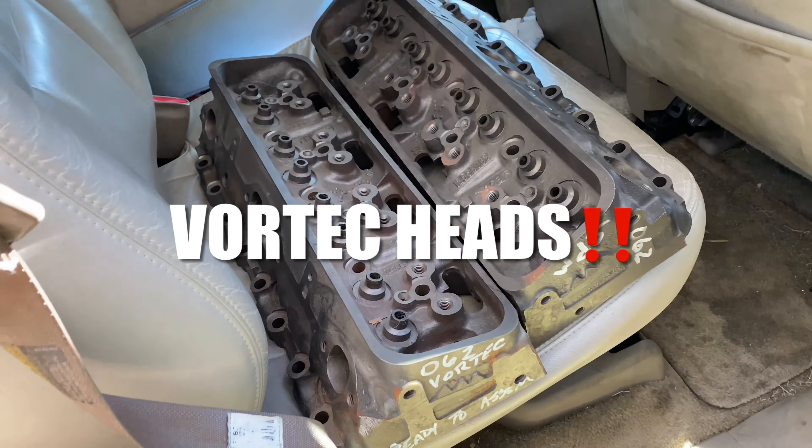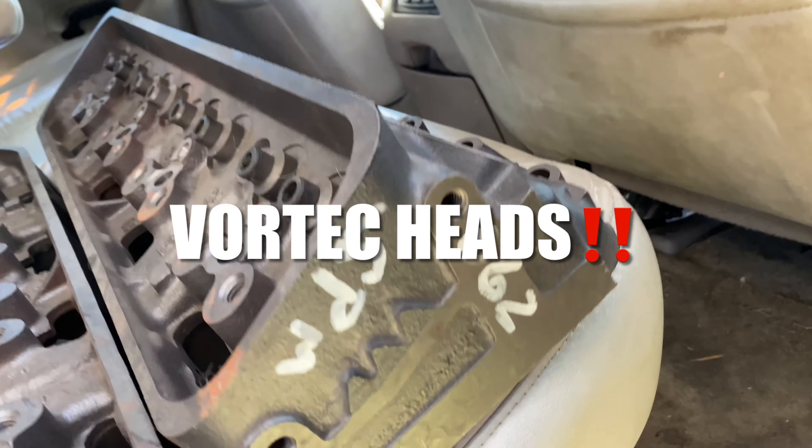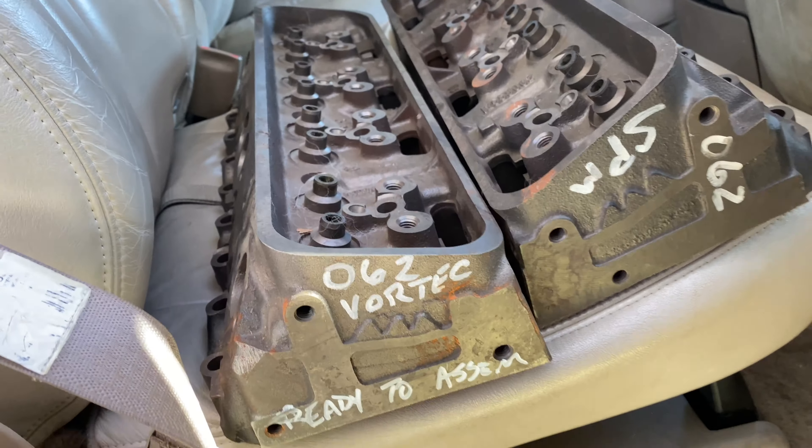What's good y'all, Church to Clutch back with another video. Today I'm gonna drop off my heads to my mechanic so we can go ahead and get this fresh 350 engine rebuild. I'm gonna show you these heads real quick — got them 062s, baby, vortex heads sitting right there.